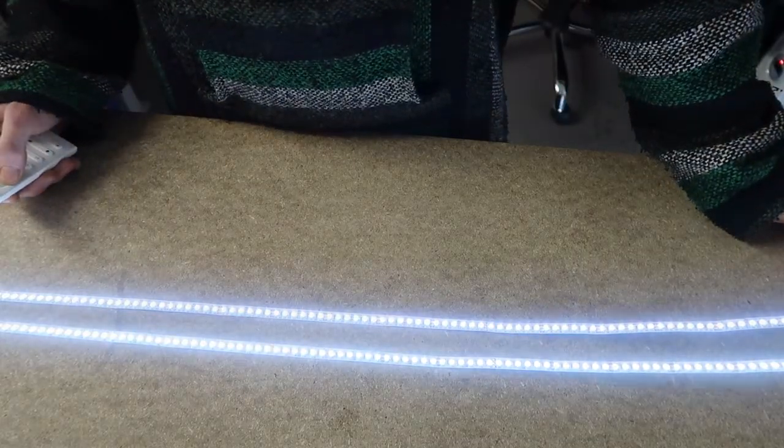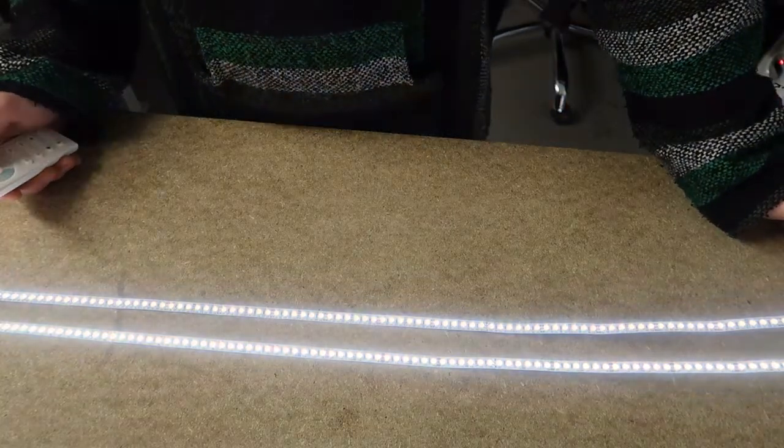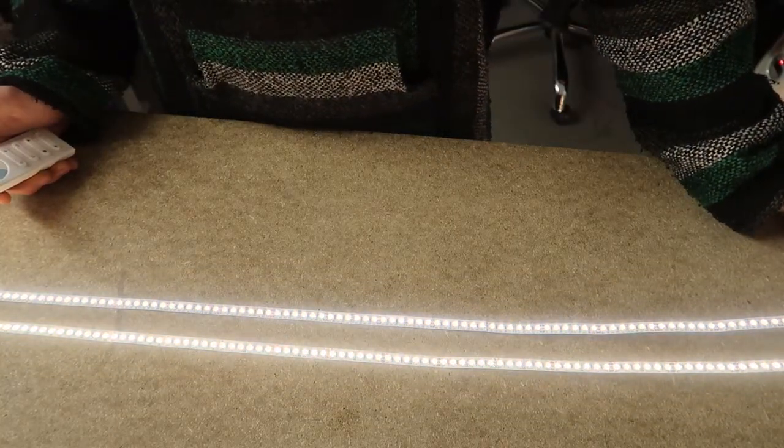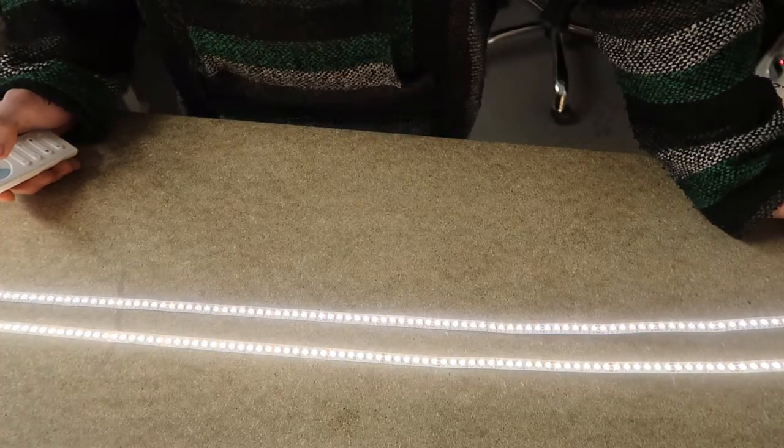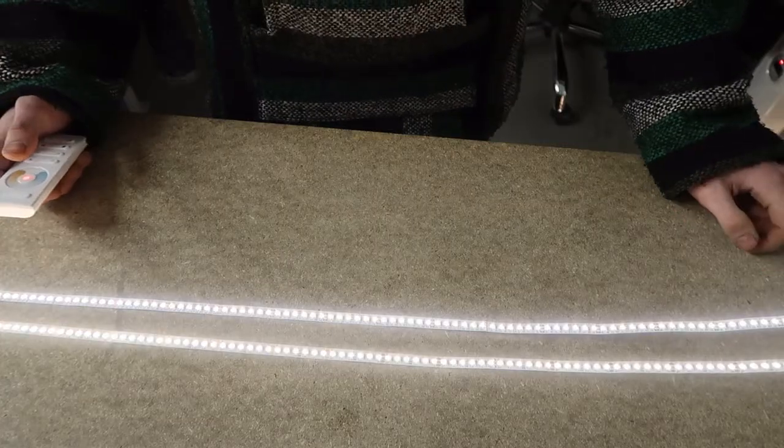Personally, I like having nice cool lighting in the morning — it wakes me up a bit better — and warmer, more relaxing stuff in the afternoon after work. It's an easy way to make a world of difference to the way a space feels, and with these strips, you'll never be stuck with that initial decision.